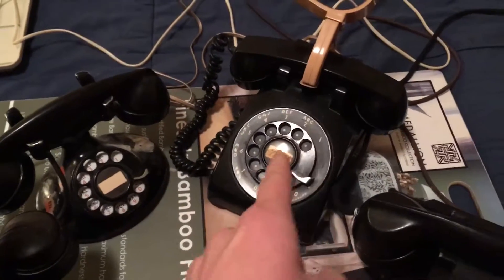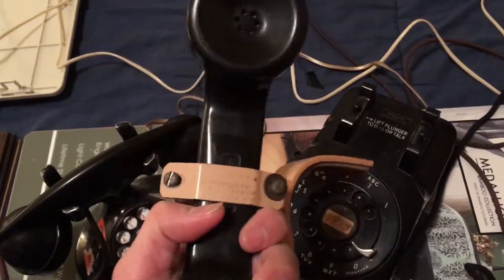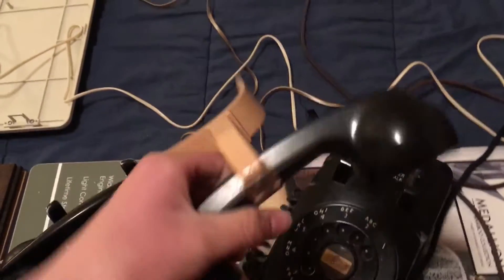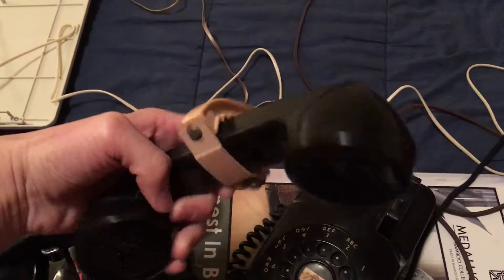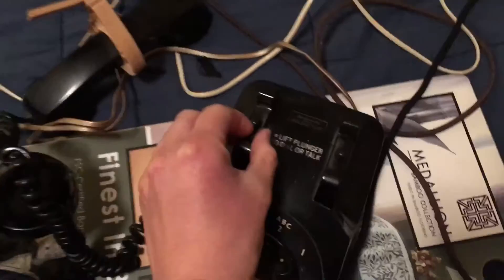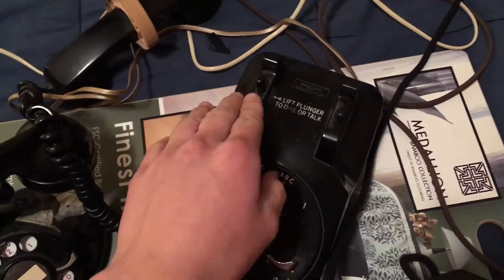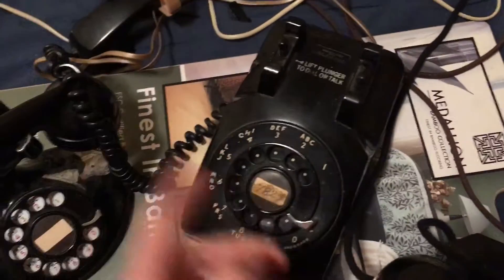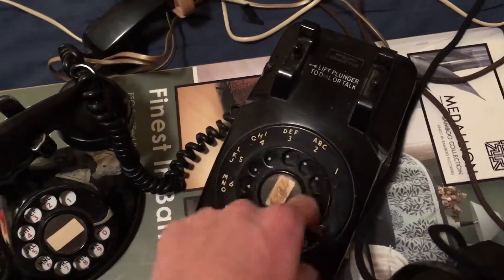Now let's dial out from the 500 set to the 322 set. This one's kind of special since it's a 502 — it has the shoulder rest, it has the G1 handset, it's made out of bakelite. Before you dial, you have to lift the plunger — it's an exclusion plunger. So if you didn't want anyone to listen to you, you would pick up the plunger so no one could hear you.